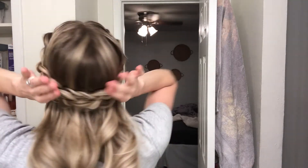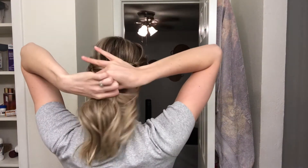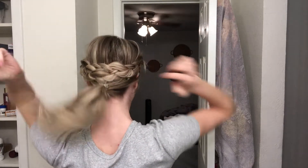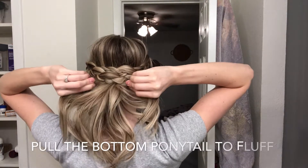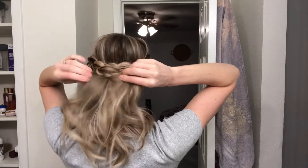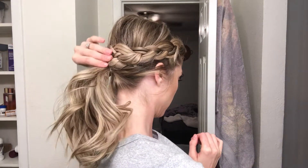Grab it into a ponytail, make sure that you actually grab those little wings, then take your elastic. Now we have to make it look a little better, so grab the ends or the bottom and push it underneath the braided part so that the ponytail holder is concealed.